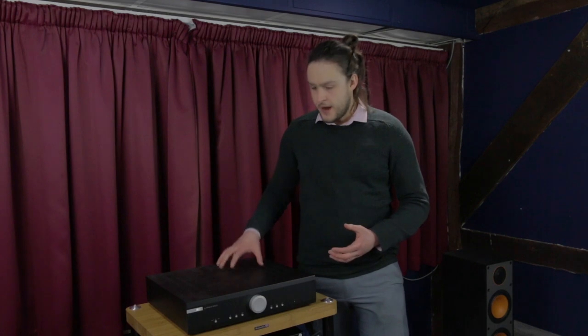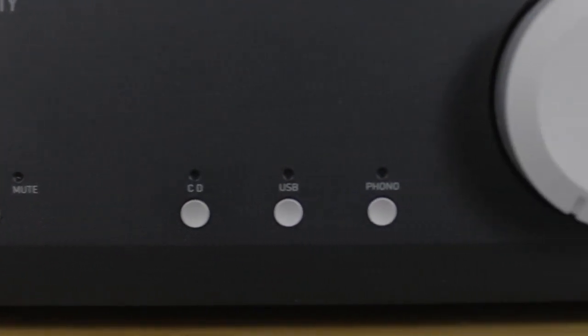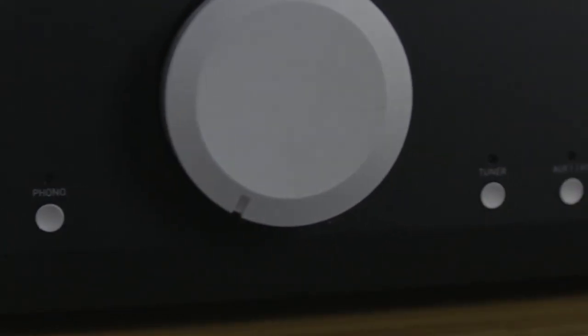In terms of the features, there are several inputs for normal line level, and there's a moving magnet phono stage which is of high quality — having used it previously I was impressed. In addition to that, there's a USB input which supports up to 192kHz/24-bit, so it's ideal for use with a computer-based source.